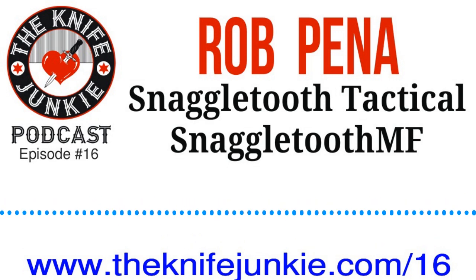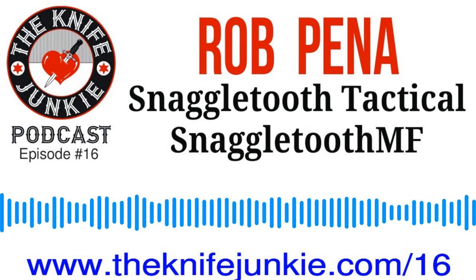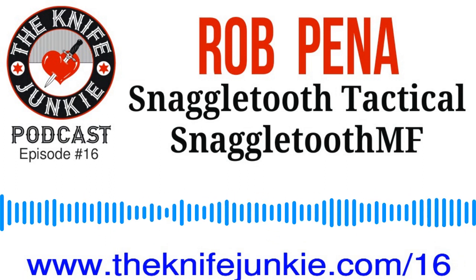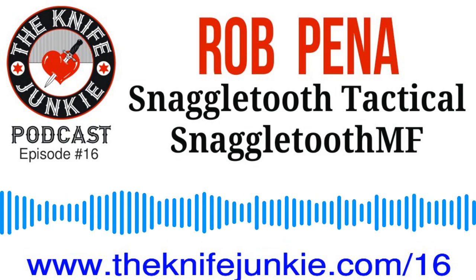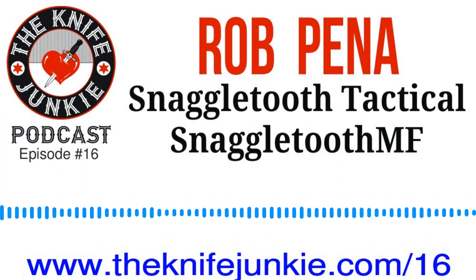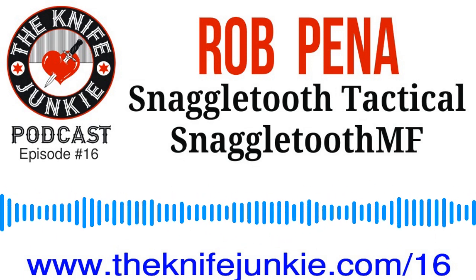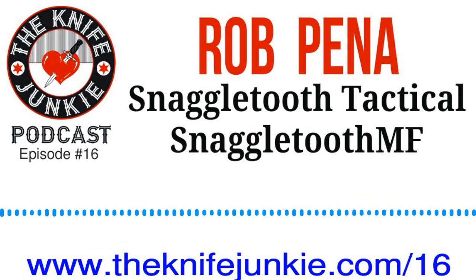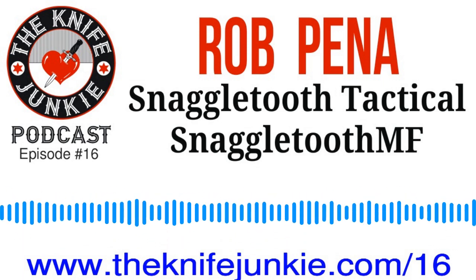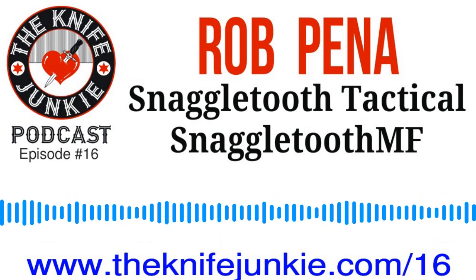Anything else on the horizon for Snaggletooth we should know about? Well, today I just saw a review by a guy in Minnesota — he did a great review on us, he's on YouTube. We did get approached by someone — I don't know if I'm going to mention his name — but he just contacted me that he'd never heard of this and he's a knife guy with 500,000 viewers on YouTube. He asked if I could send some samples. They should arrive tomorrow for him to start examining. Based on the response I've had from everyone else, I'm sure it will be positive.